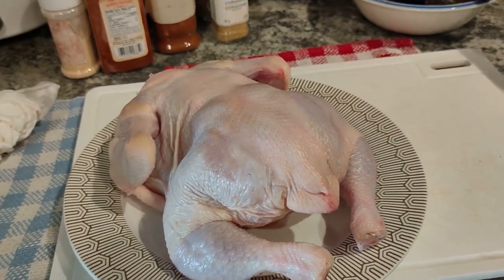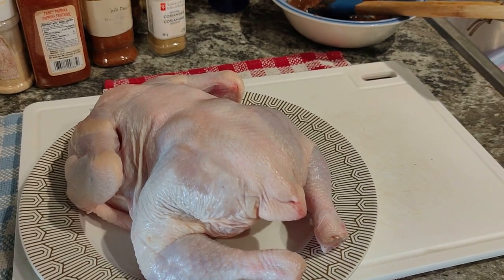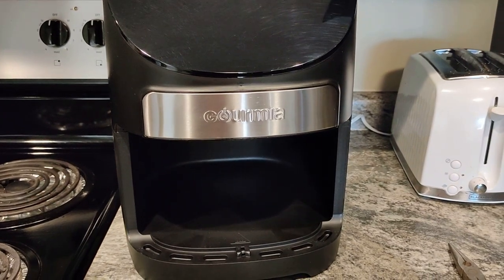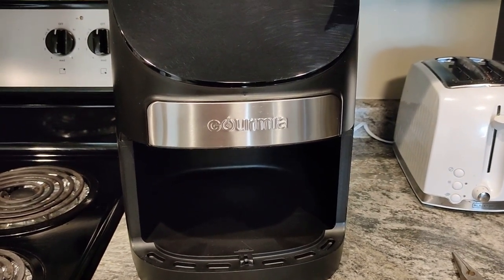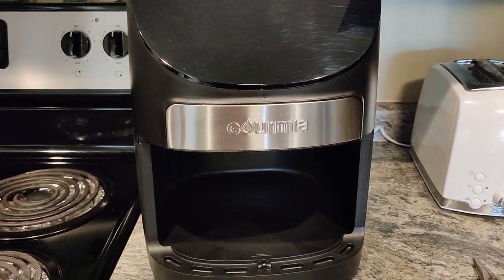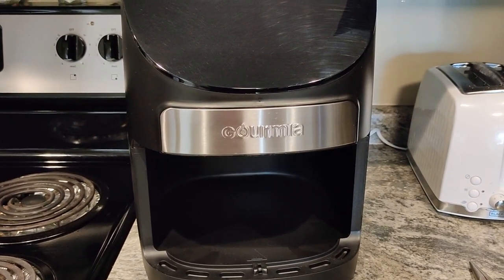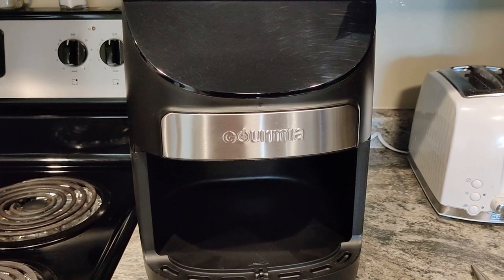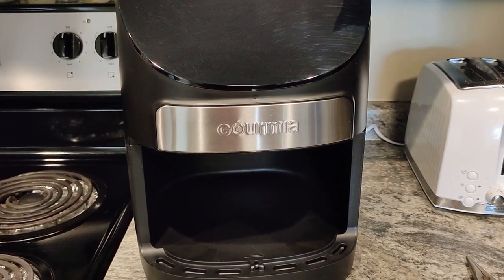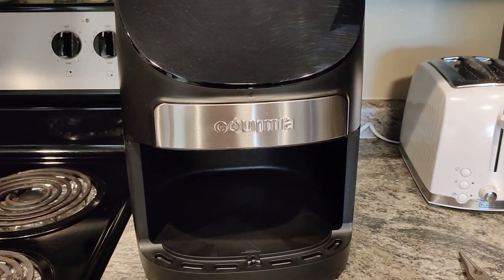This is the air fryer — the one that's replacing our Tefal. It's fully digital and has settings for everything you'd potentially want to cook in it. We've used it a couple of times and it works pretty good, but this time we're going to show you the results of a whole chicken.